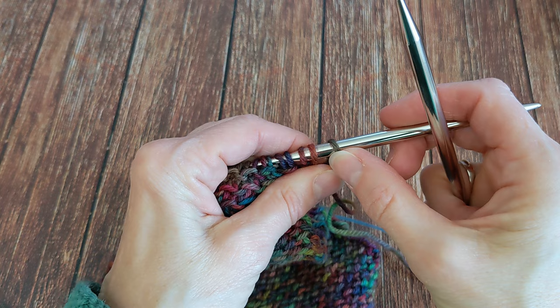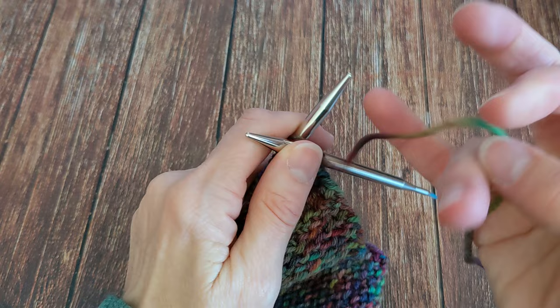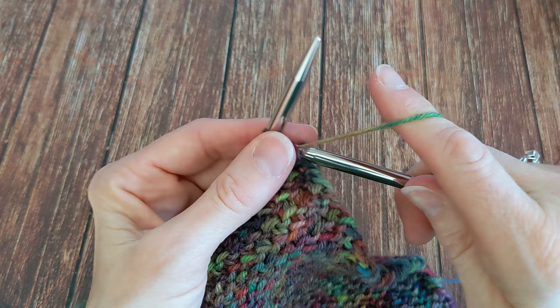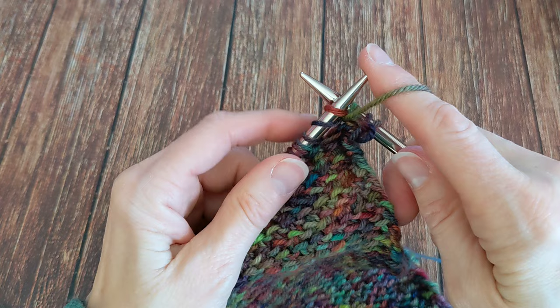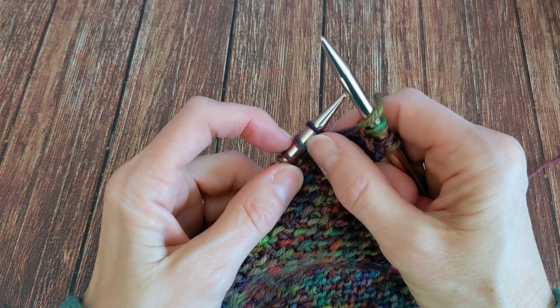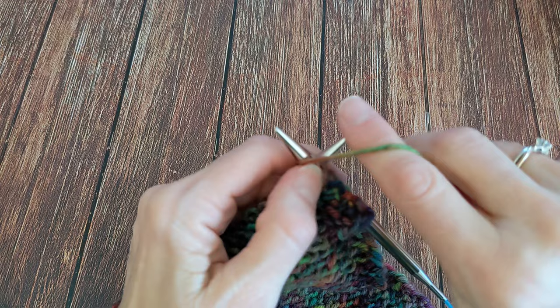We have our single knit stitch off the end, then we have our next pair. So we're going to purl a single stitch with the first of the next pair — purl two together — do not drop your stitches from the needle, then purl the first stitch again, and then drop. Now purl that stitch together with the first one from the next pair, purl the first stitch again, and drop them off. You can see you're always purling two together across this gap. Repeat purl two together, purl one, drop across the row.